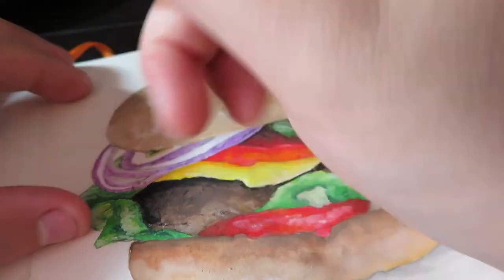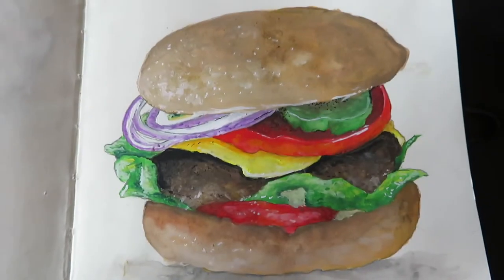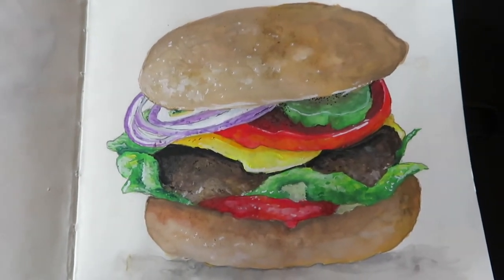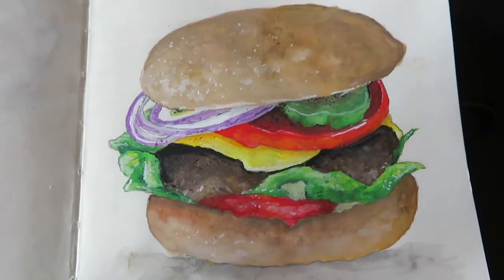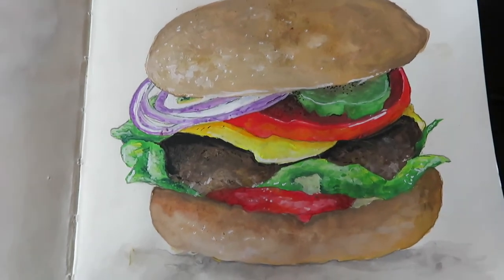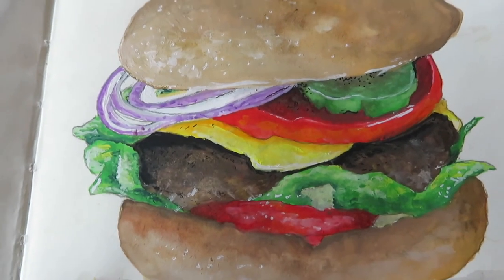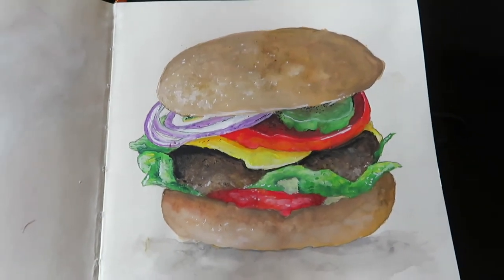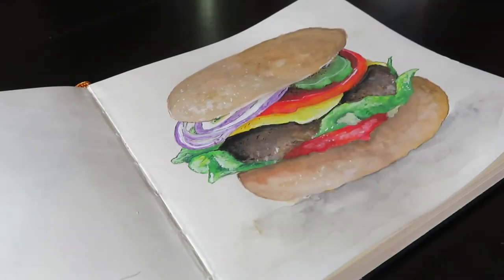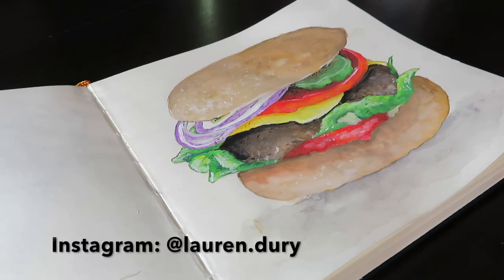Overall, I think the Arteza gouache is a great choice if you're looking into buying some but aren't fully professional or confident yet. I definitely recommend them — this isn't sponsored at all. Here's the finished product and I'm very happy with it. You can definitely tell it looks like a burger, which is always a positive! Let me know what other videos you'd like to see — I'm going to be making a lot over the summer. Thank you all for watching, check out my social media links in the description, and I'll also put the Amazon link for the Arteza gouache down there. See you next time, bye!